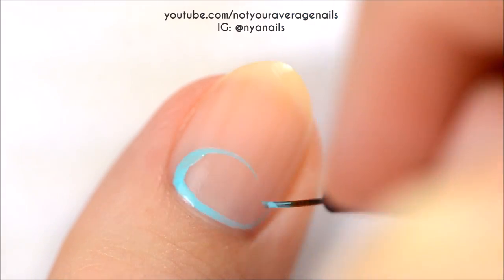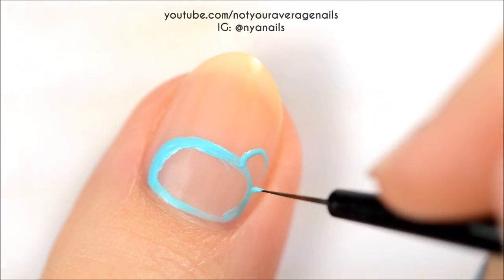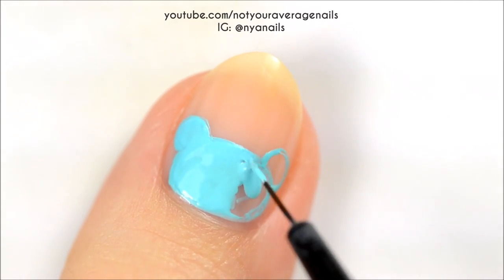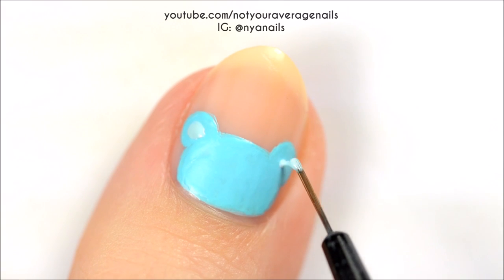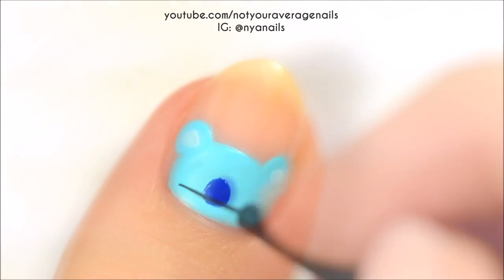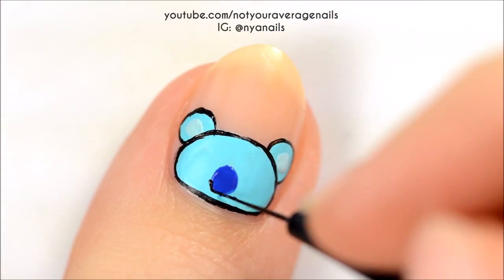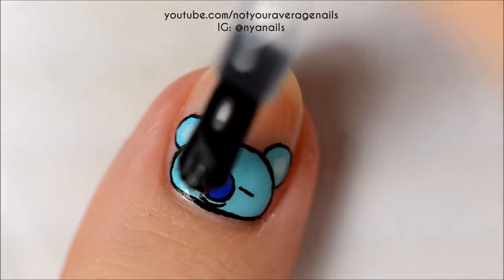Koya is up next. First, make a blue oval near your cuticle and then add two circles at the top for the ears. Add the inside of the ears with a light blue and then make a kind of egg-shaped nose with a navy blue. Outline everything with black. Add two eyes and a smile underneath the nose. Seal in your design with a top coat.